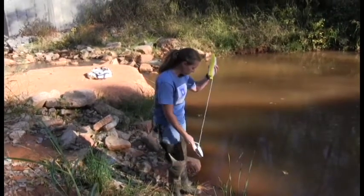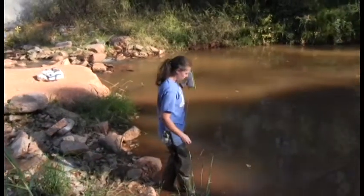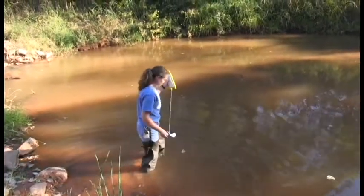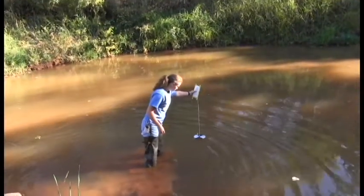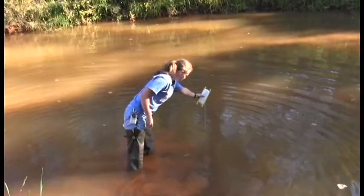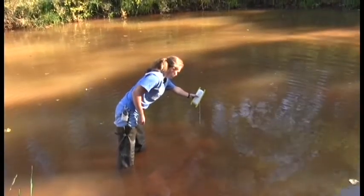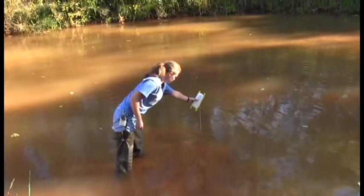I'm just going to kind of enter in slowly, trying not to disturb much. Just kind of raise and lower the disc, and that's going to disappear even before my dust cloud gets to it. So it's going to be right about there.